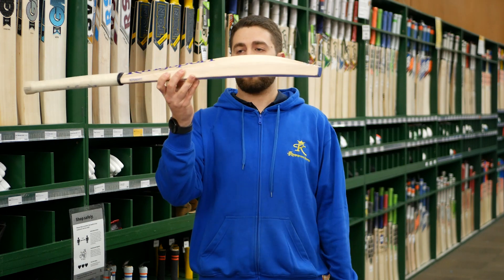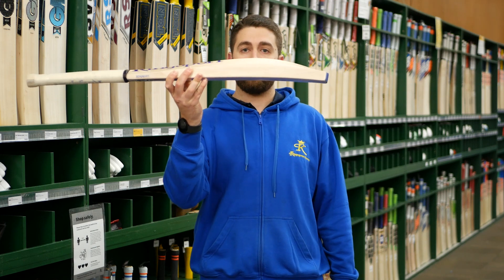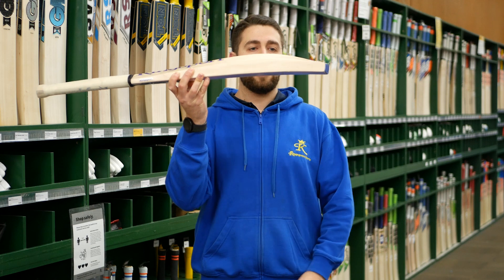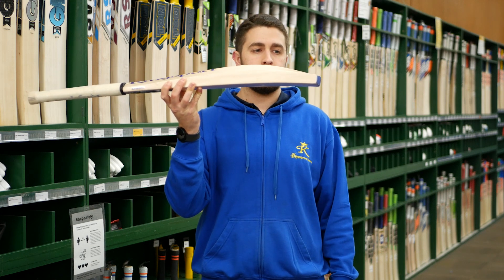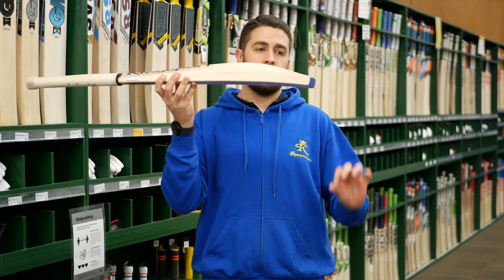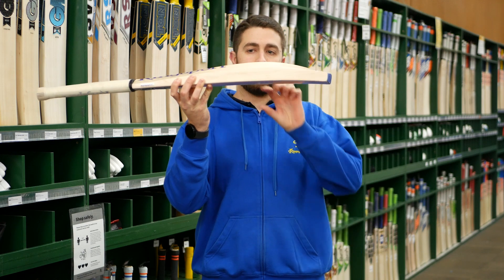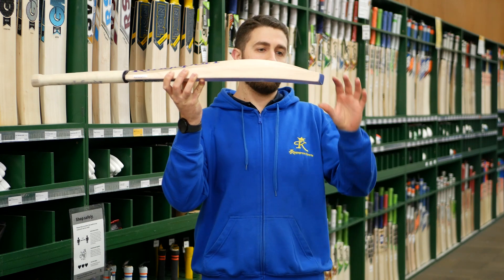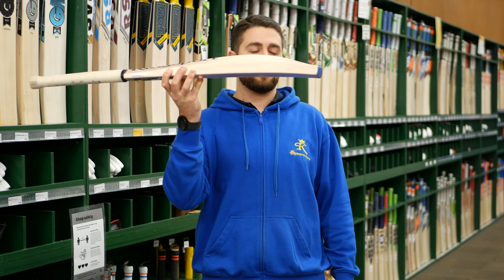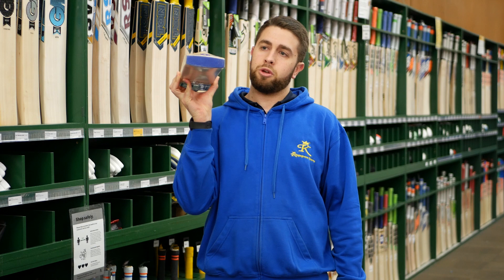The best part about these is the profile. Most of our Kingsport bats carry these shapes — they are really nice and big, nice and full. You get quite a large edge, always up towards that maximum 40mm mark. They go into a nice thick toe as well. For people that like to play off the front foot and all around the ground, they keep a nice long spine that tapers off just a little bit before the toe. Not a full duck build, but it keeps the weight nicely balanced in that lower part.